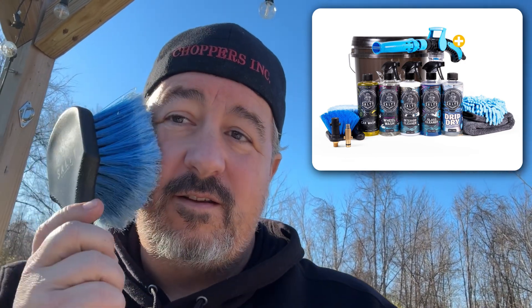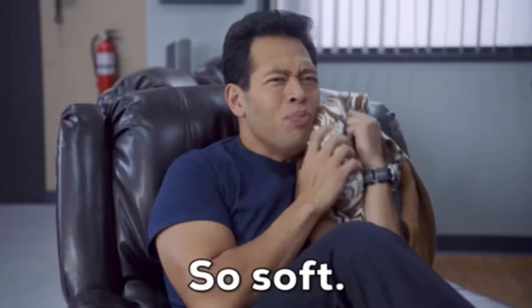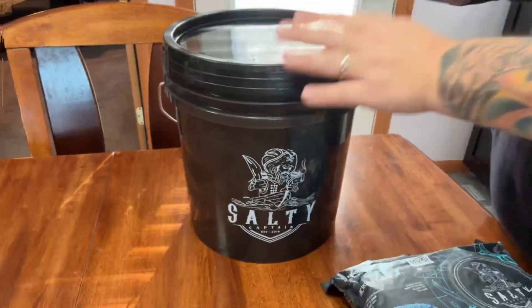I got my hands on a Salty Captain car wash kit — the full kit comes with everything, brushes, and the stuff is soft. We're going to unbox it and check it out. I've actually already unboxed it because this is out of order, since I really like the brush. There are some problems though — it is 45 degrees, so not the best time to be washing a vehicle, but we really want to test this out and put it to its limit.